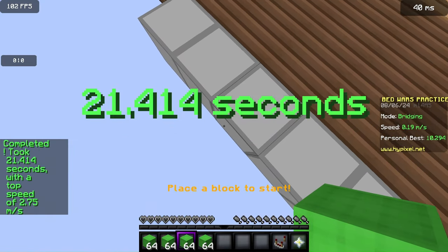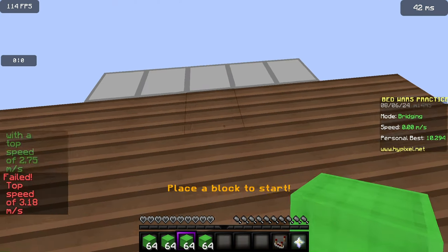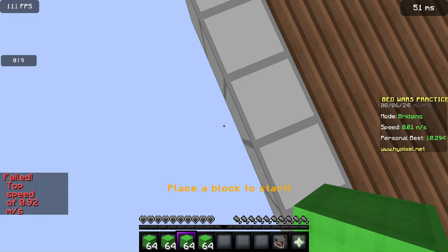One tip is to look at the center of the block. If you look high, you'll go faster but you'll fall off. And if you look too low, you'll go too slow.